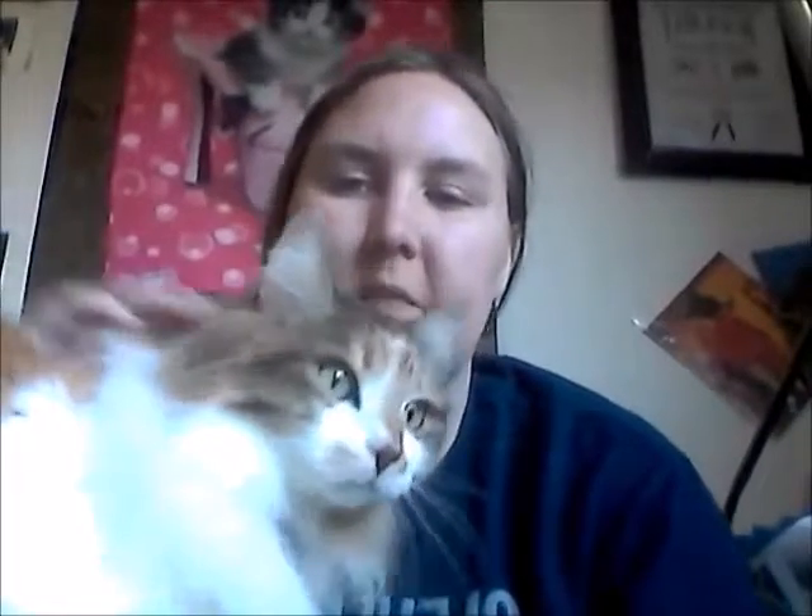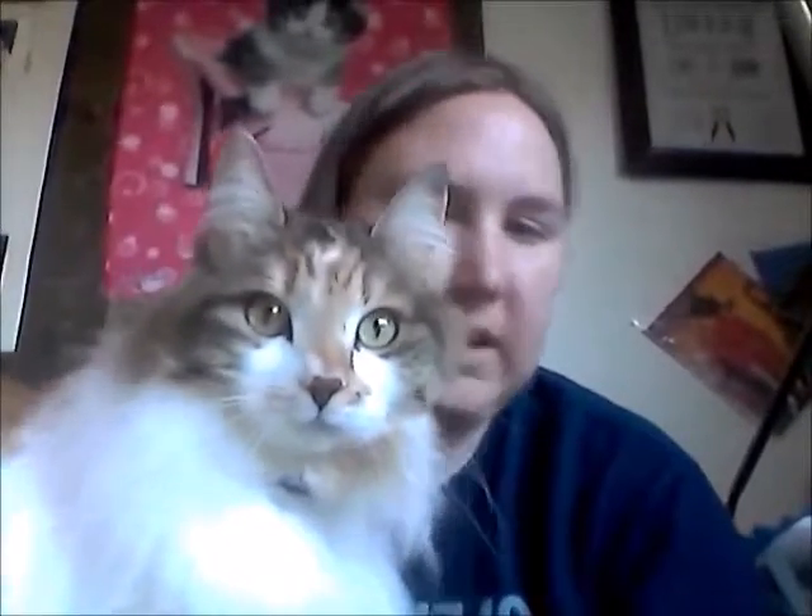Hi guys, today I have my cat with me just because I am doing something a little bit different and she jumped up here on me. So this is Posey, my cat.